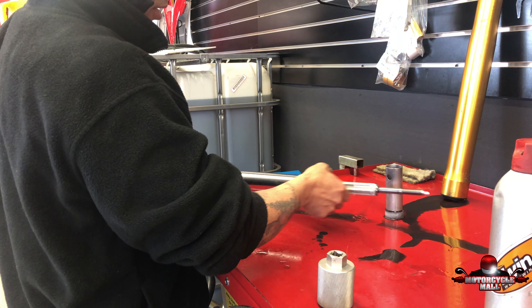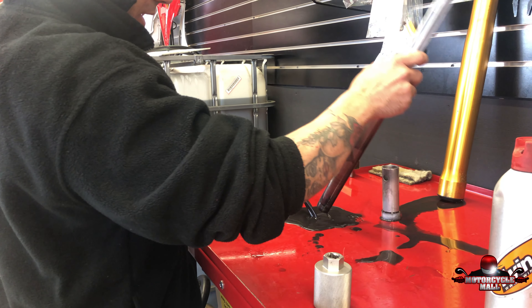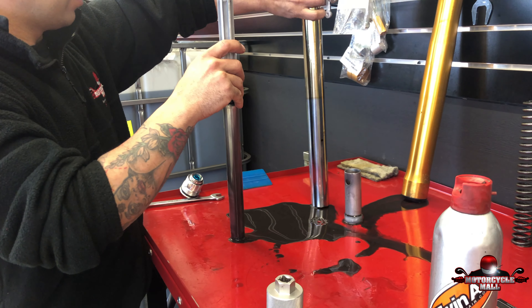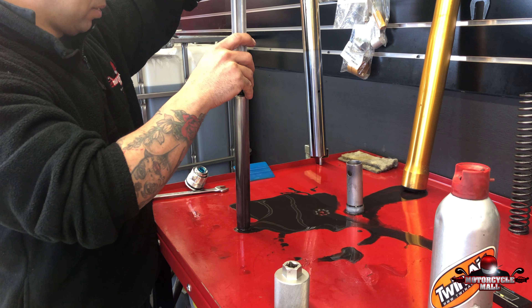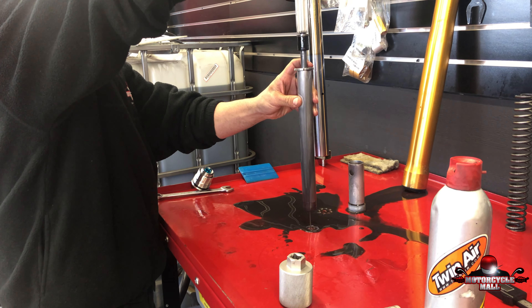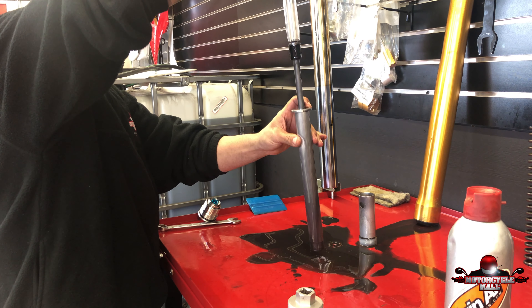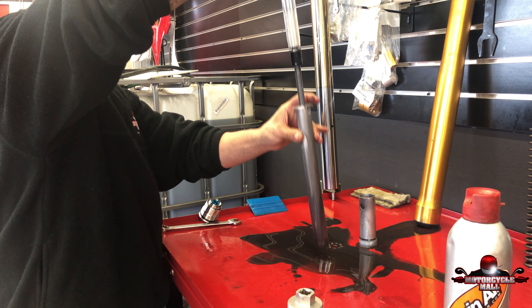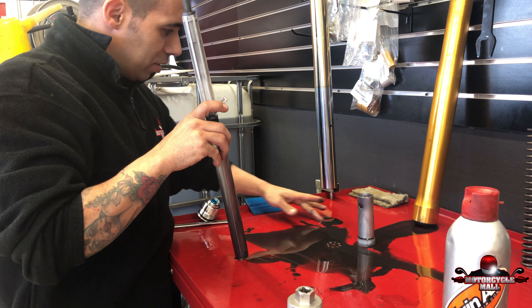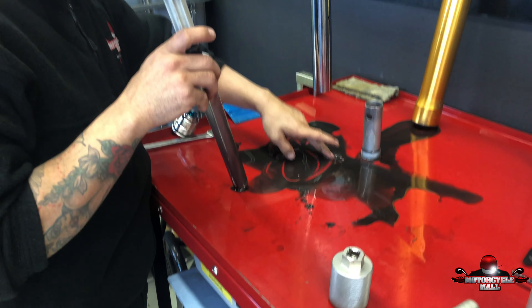Let's see how it looks down here — oh god, it's bad, really bad. As you guys can see, this is all metal.